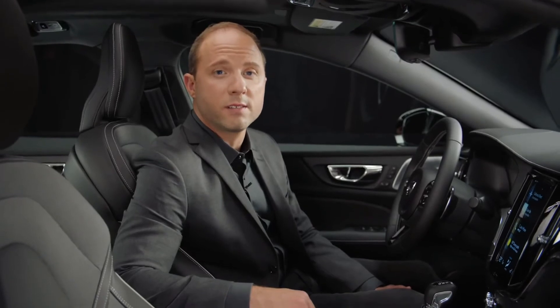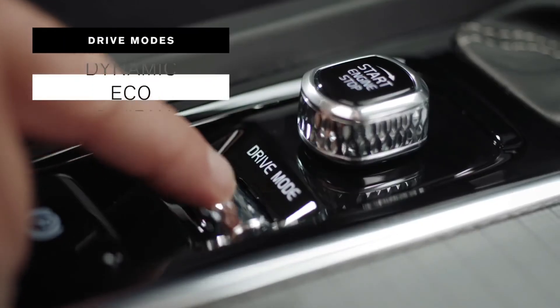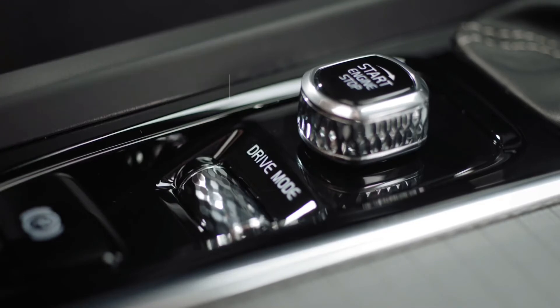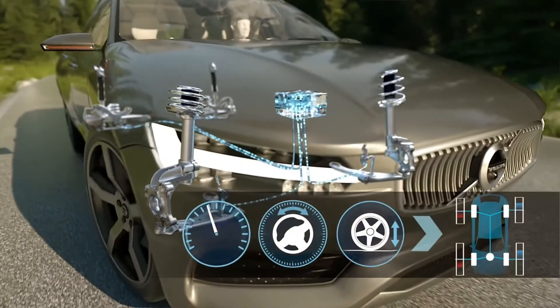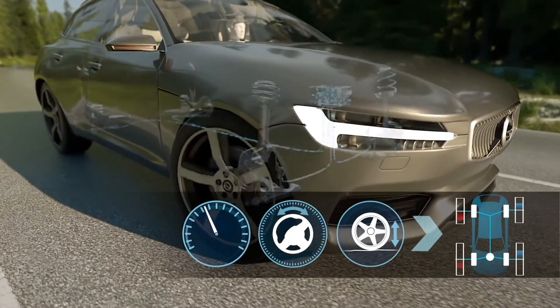The car's characteristics can be individually adapted through the drive mode scroll wheel. For our optional 4C active chassis, this also controls the suspension characteristics.